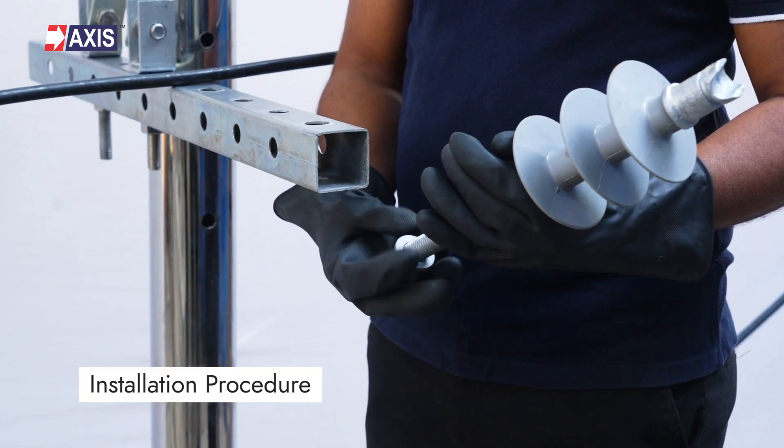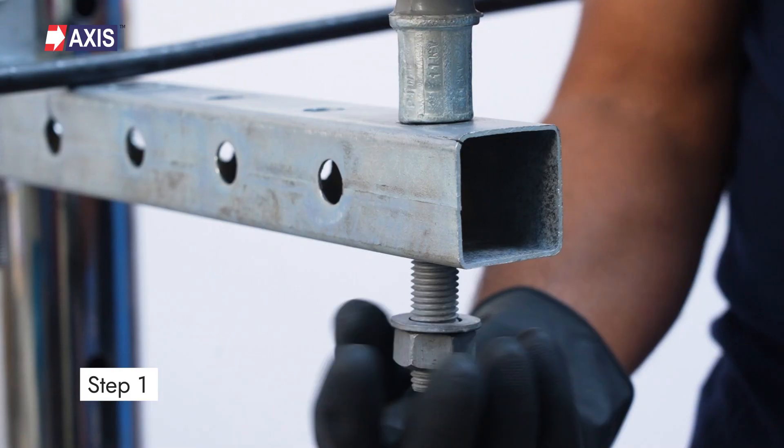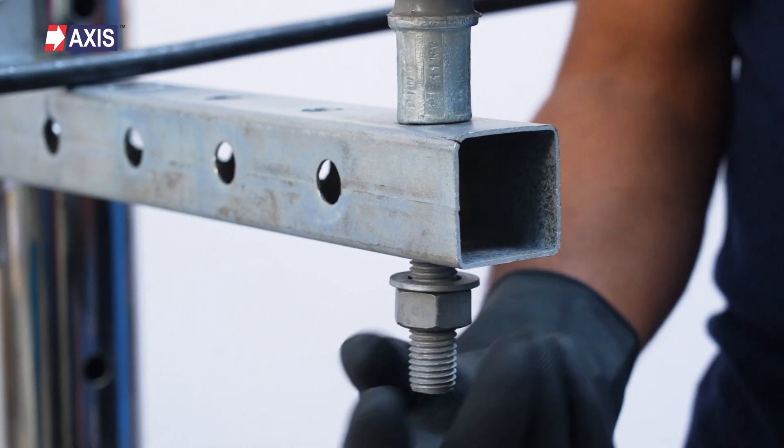Now, let's start with the installation. Step 1: Mount the insulator on the cross arm and secure it to the cross arm using the bolts, nuts and washers.